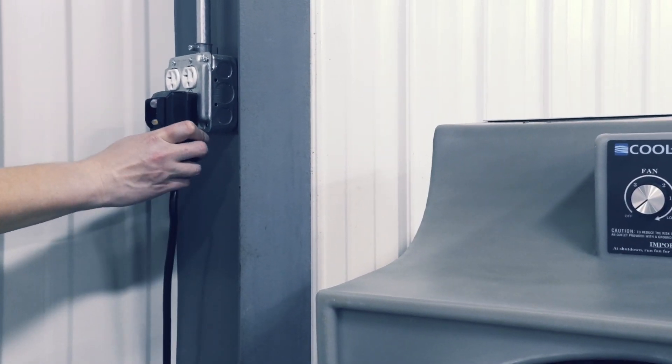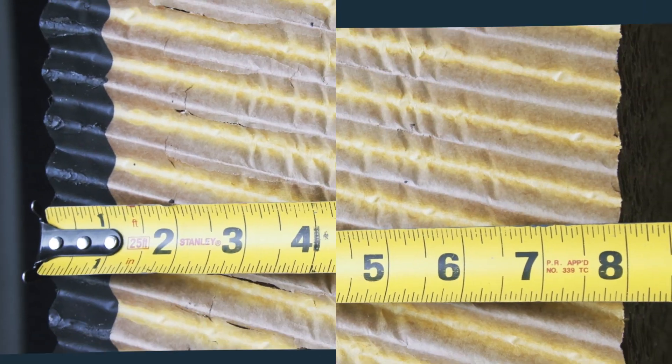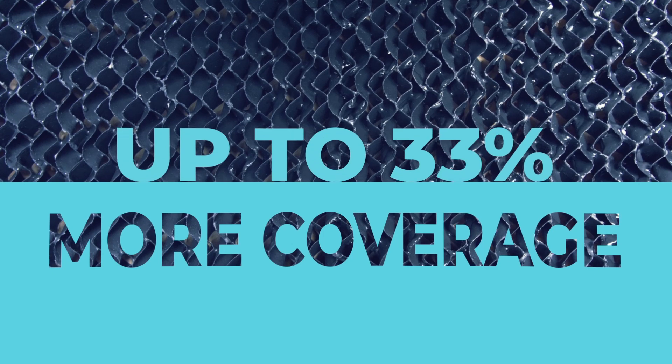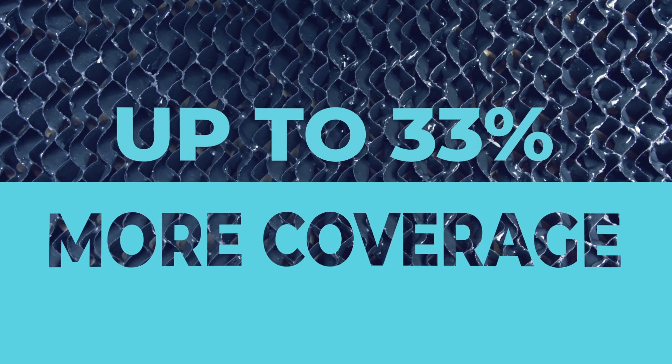It runs off a standard 110 electrical outlet and features 8-inch thick cooling media, providing up to 33% more coverage versus their competitors.